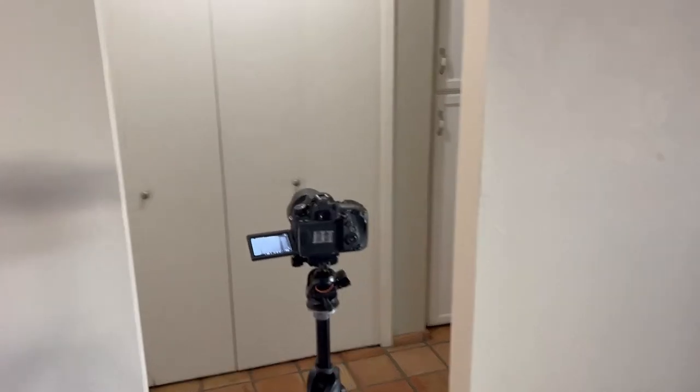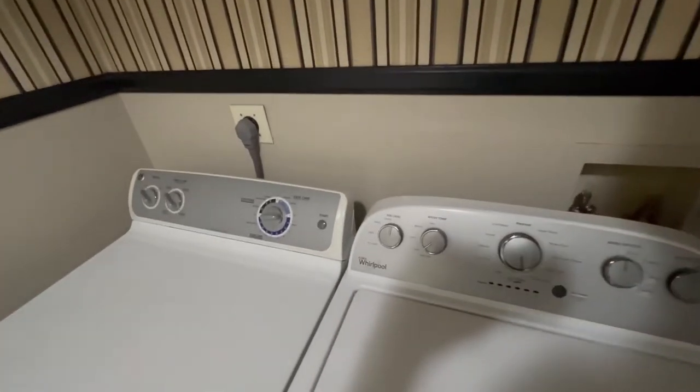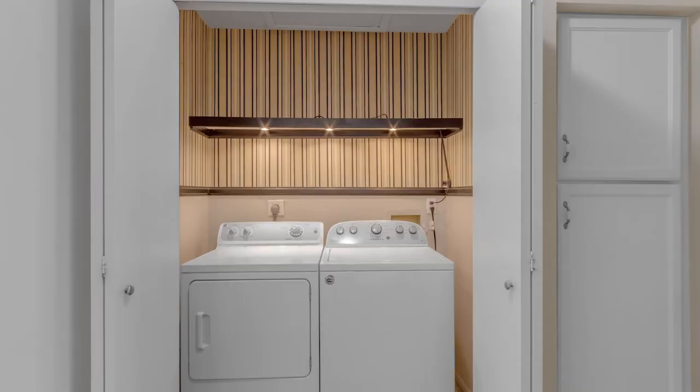For the laundry room and hallways, I set the camera so the lens is just past the hallway entrance. I take this picture with the door closed, then take the picture with the door open, and make sure all the lights are on. That way people know where they're at.